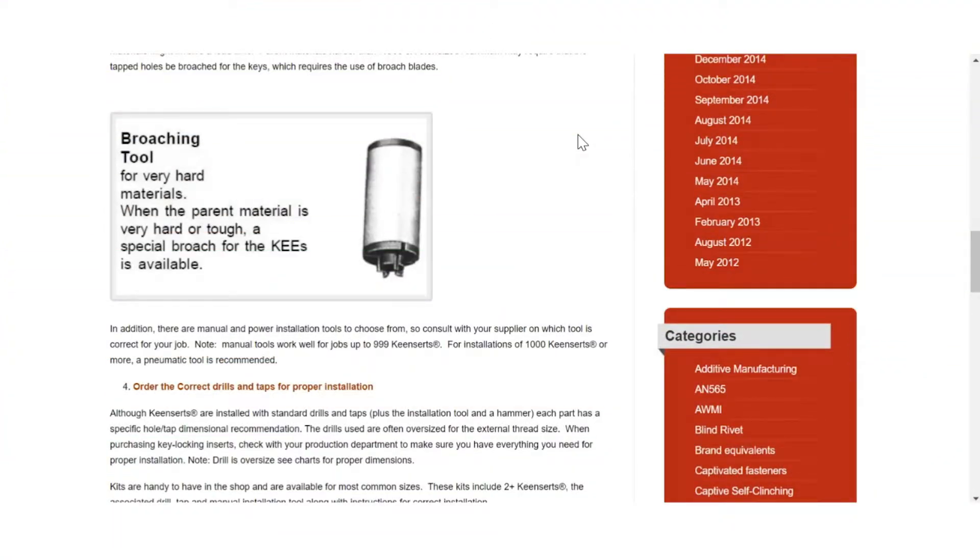A broaching tool is an extra installation tool and it's used for very hard parent materials such as A286 and from time to time A4140 or other hardened materials. Basically the purpose of it is it's a special broach and it creates slots for the keys in the parent material.